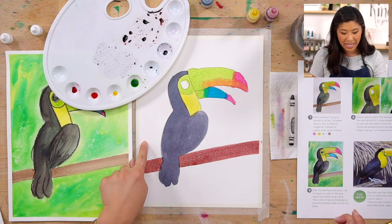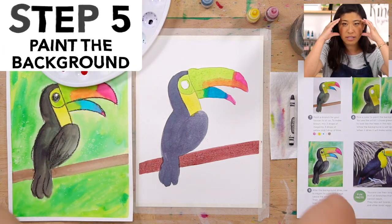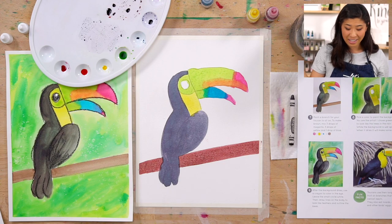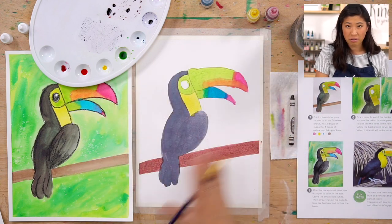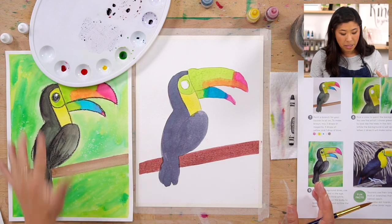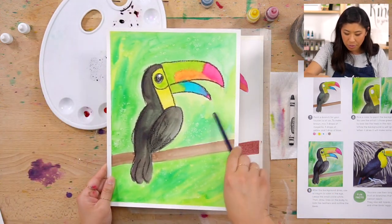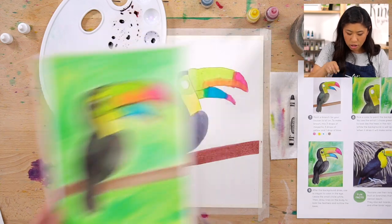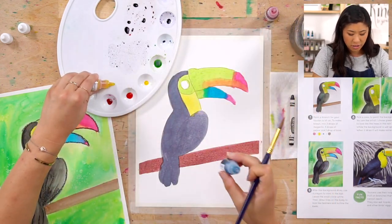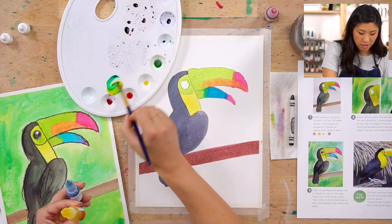While Keenan looks that up, I'm going to start painting the background. I envisioned a tropical place for the toucan, but maybe yours is just in the sky with a blue background, or maybe the sun is setting — you get to pick. I'm going to use green and mix different shades of green — some lime green, some darker green.